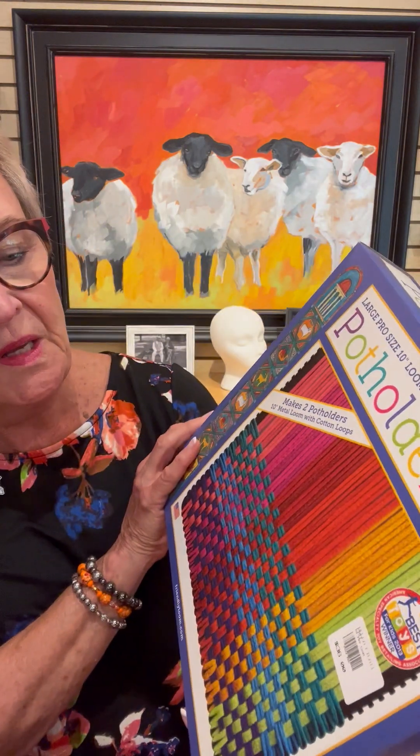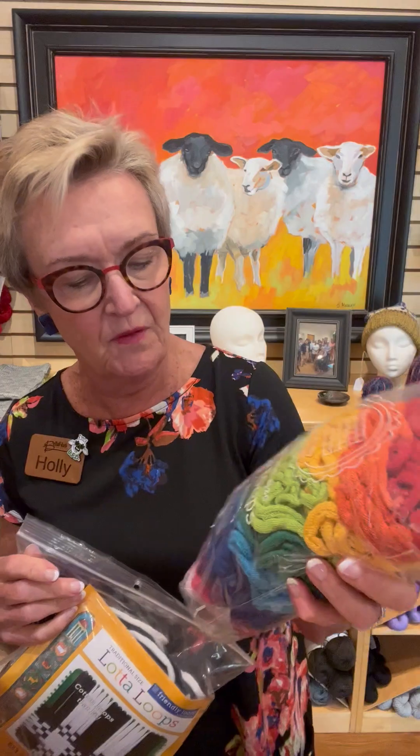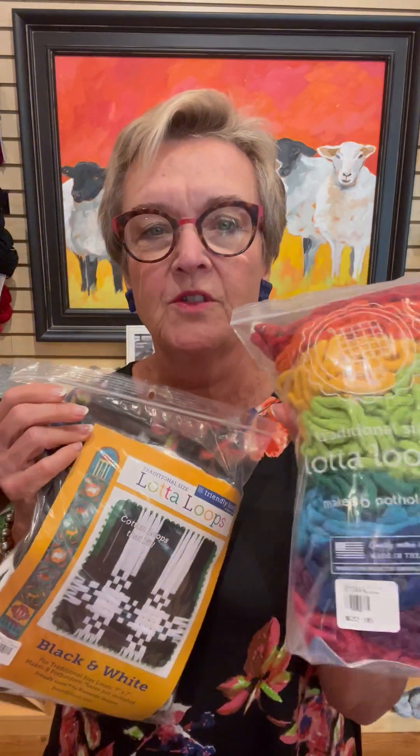The pro pot holder — the big one — is $36. The regular Friendly Loom is $22. For the loops, they've changed their packaging: this was the original black-and-white packaging, but they've changed to a nice little sleeve. These loop bags are $22.95. We have the brights, the black and white, and...